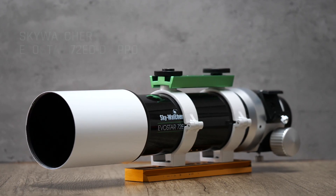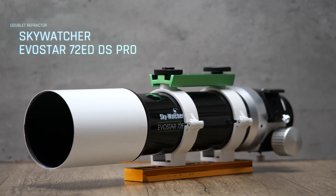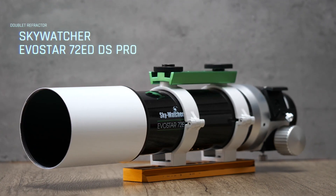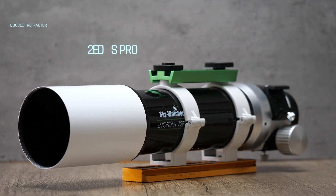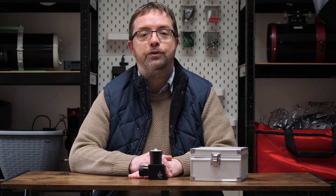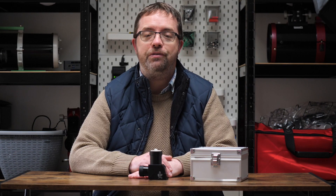Today I'll be pairing my Lunt Solar Wedge with the Skywatcher 72ED DS Pro, which is a wonderful apochromatic doublet refractor. I've had great fun with this scope for deep sky imaging over the years but it's been recently transferred onto full-time solar imaging duties. It's going to be the main scope for a fully portable solar rig that I'm building out, but I'll feature that in a future video.